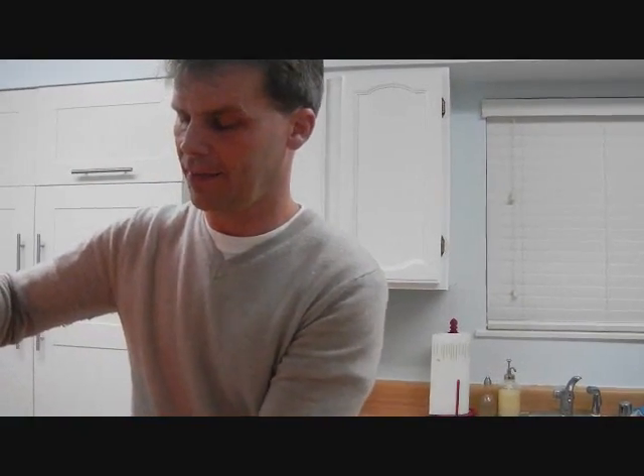So 31 ounces is 900 milliliters. Usually in cups, that's the volume right up to the rim. I'm going to give you a little extra space.